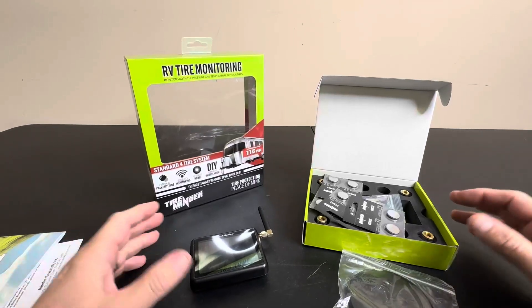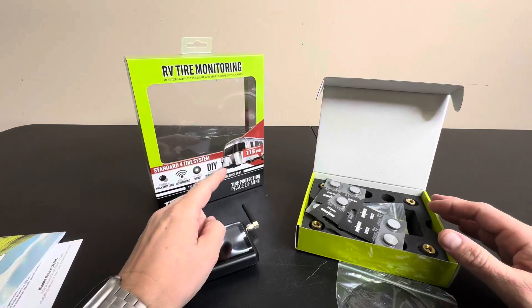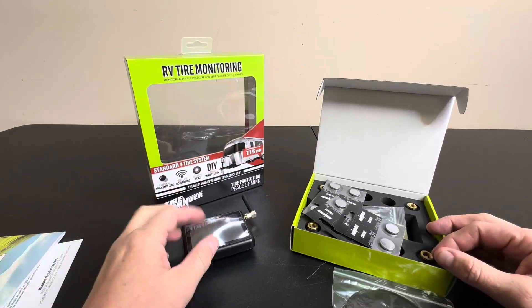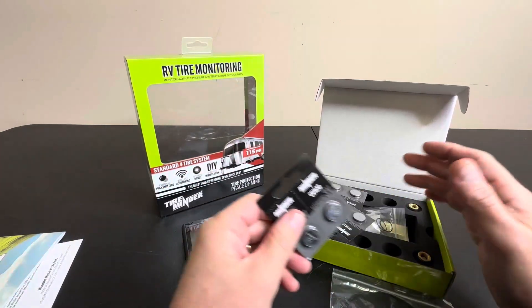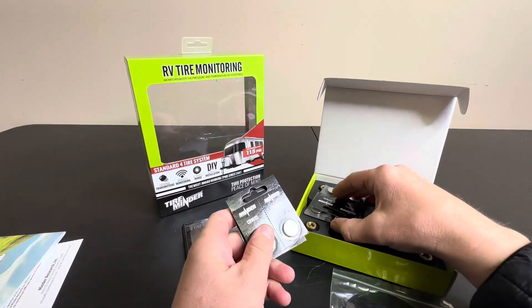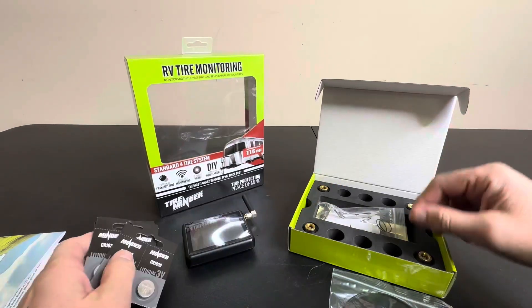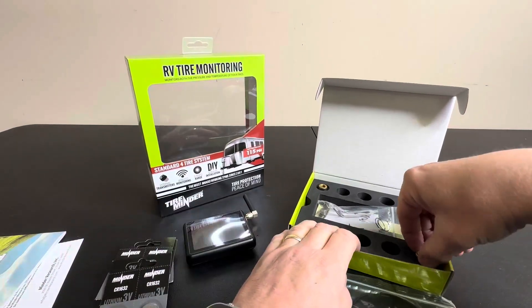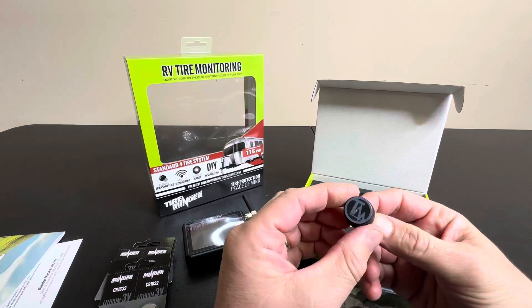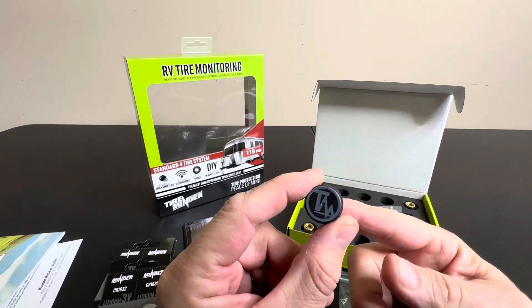Today we're taking a closer look at this RV tire monitoring system. If you're looking at this, you probably have an RV, a trailer, a boat, or anything that you're towing that does not come with a tire pressure monitoring system. It's really smart to have one because you always want to know what the pressure is. You're on the highway, driving, and you want to make sure you have the correct pressure and you're not losing tire pressure, so that you don't end up getting a flat.